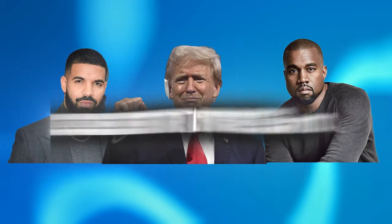In today's video, we're going to be turning three celebrities into Fortnite skins. And I'm not going to lie, these turned out a lot better than I thought they would.